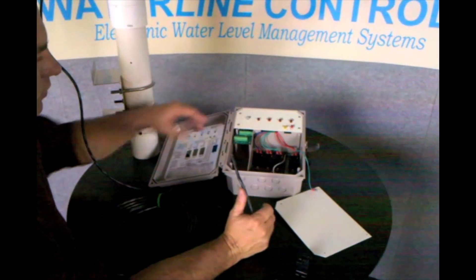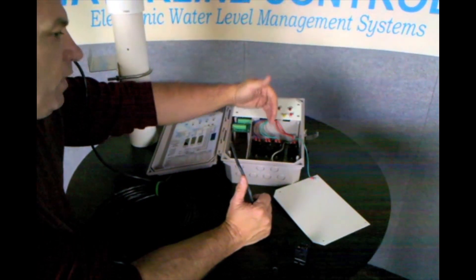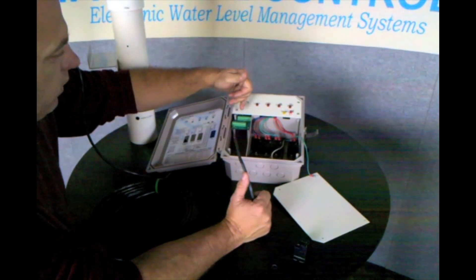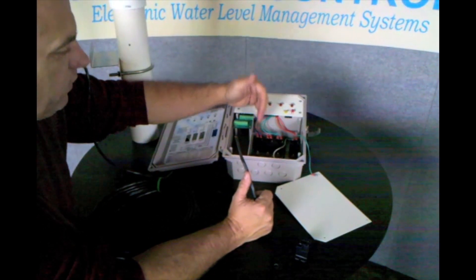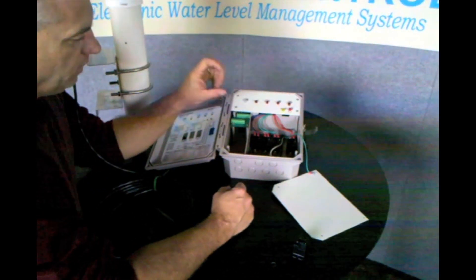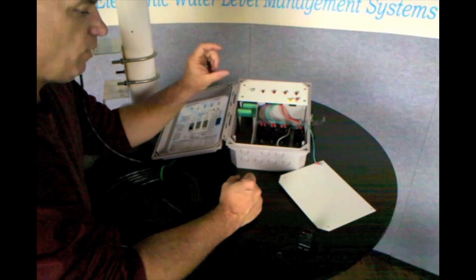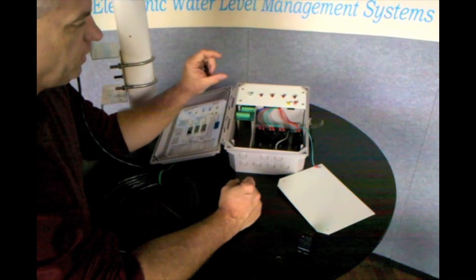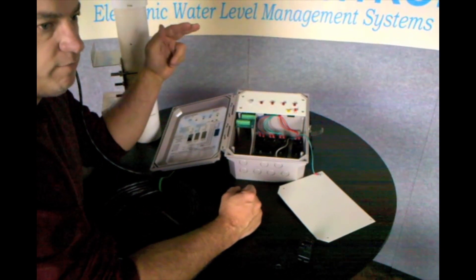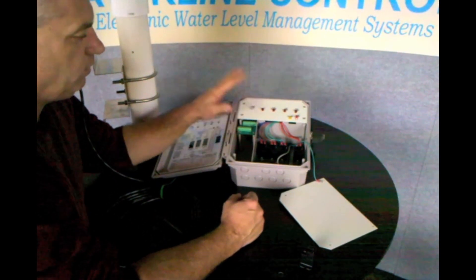For each one of those functions — the fill, the high alarm, the low alarm, and the heat cutoff — there's a corresponding relay and a whole set of corresponding dry contacts. So when the light is lit, the relay should fire for each one of those devices. The fill switch is set up on an inch and a half hysteresis, so it'll hold the water level in the tower inside that inch and a half window. The low water cutoff switch is an inch and a half below that, the high alarm is an inch and a half above that, and the low-low heat cutoff is three inches below the fill switch.